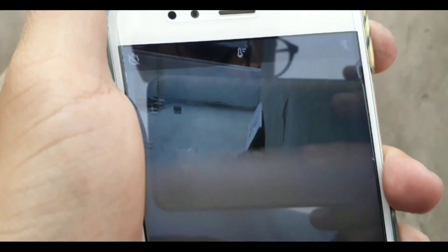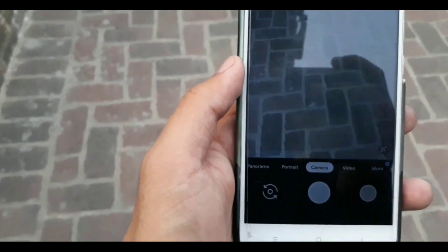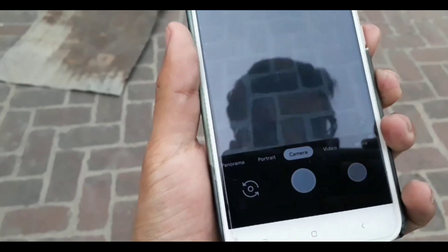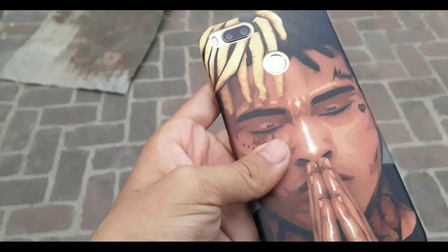On the top we have a timer and there is a temperature setting which is on auto. These are the features of the Pixel 2 port. Hope you guys liked the video — please do hit the subscribe button. I'm Nitin, signing out.